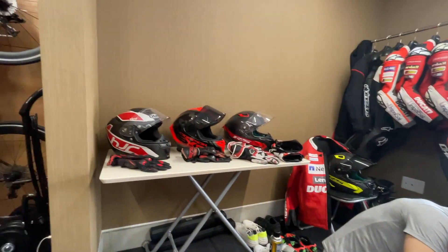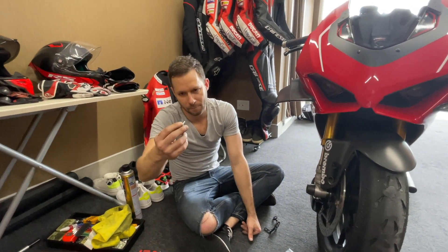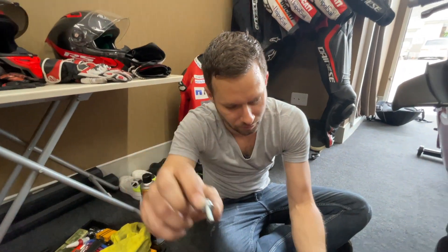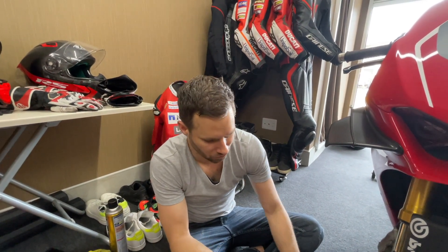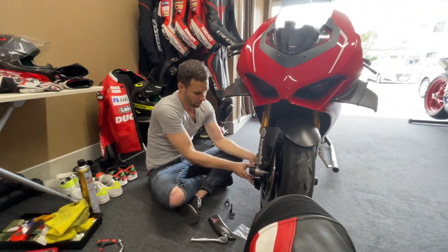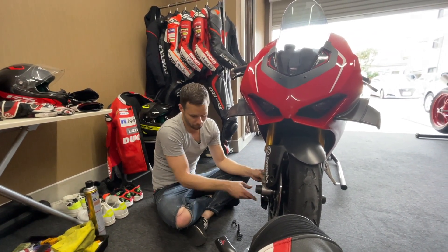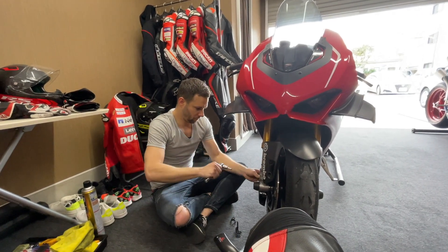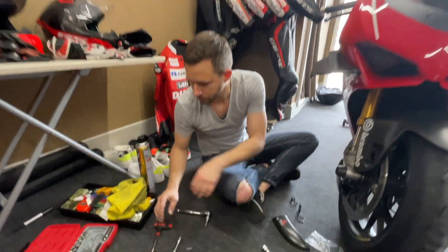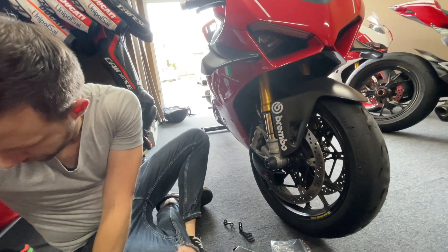All the bolts are on there now, it's just a matter of getting them tight. These bolts don't need any lock washers because they're actually locking bolts. When you tighten them down, the pattern on the bolt digs into the metal on the back side. So you wouldn't really need to use Loctite on these either. Let me get them tight — where are my wrenches? Oh, here they are.